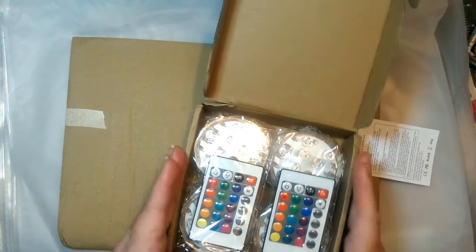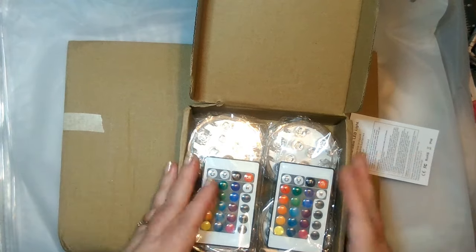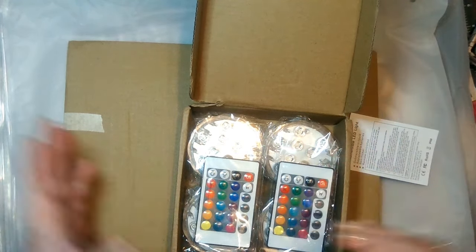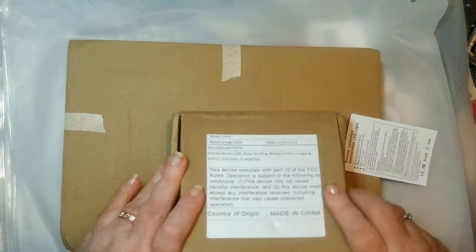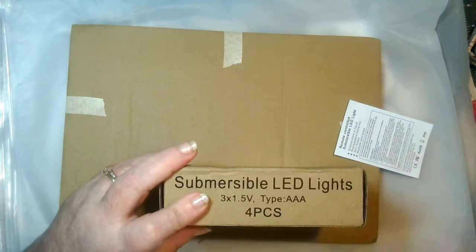I will be doing another video of how I use these later in the month, because I haven't even started decorating for Halloween yet. But the fun is yet to come.